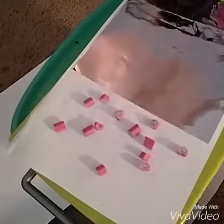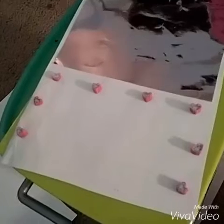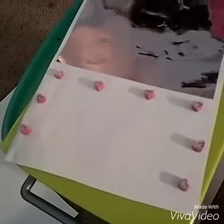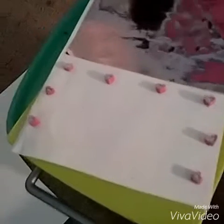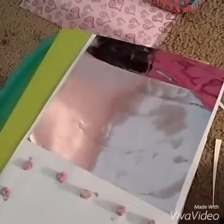I took some of the pieces away but I just placed the hearts all around it and made sure that they were all about even. Sorry about the weird shadowing. Now I'm gonna glue all these on and hopefully they'll stay. That's pretty cool!